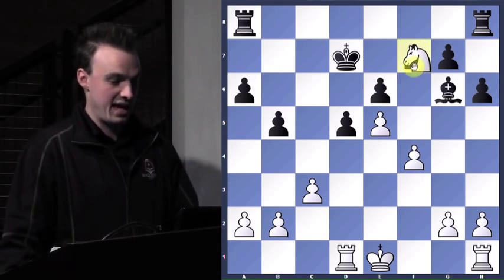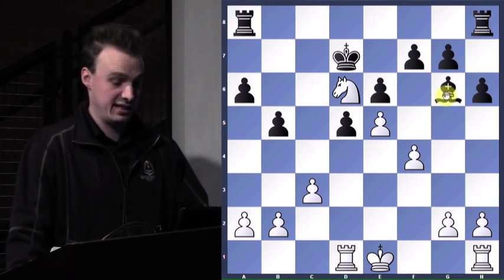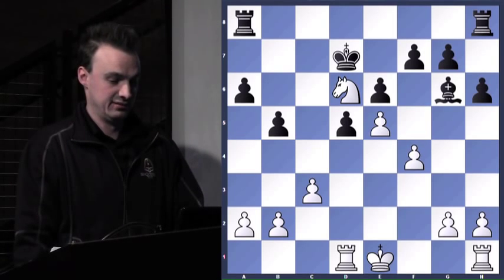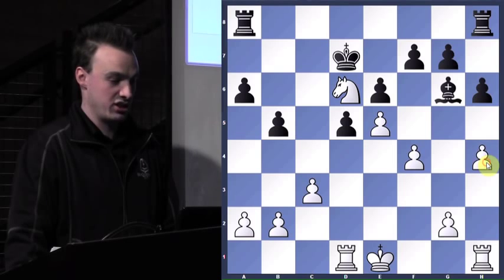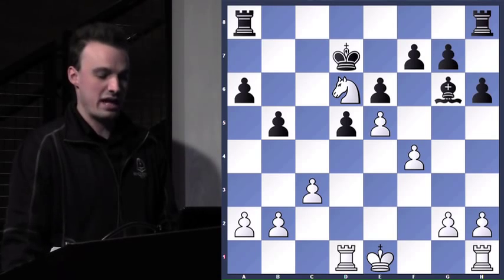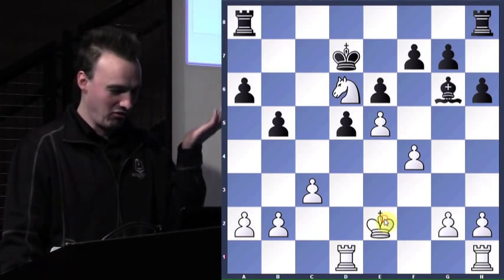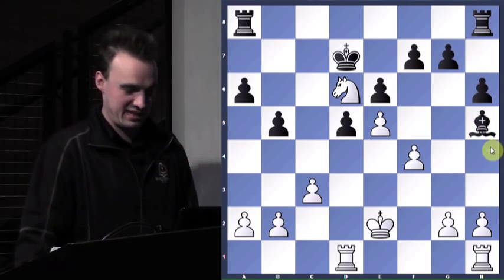My knight obviously wants to get to f7, right? That'd be pretty cool. But I want to get that bishop off of g6. Any ideas? H4 — unfortunately, look at what h4 runs into: h5. And before anybody says anything, there's no need to castle in this position. My king is awesome. As long as I don't go on the light squares — that would not be good, I'd blow my state championship. But if you're afraid you're going to do something really dubious, then fine, get castled.